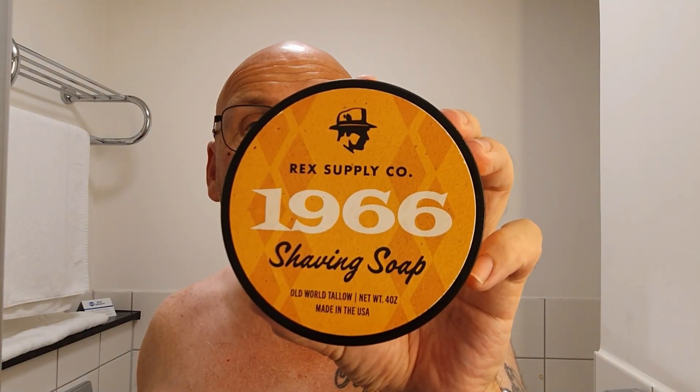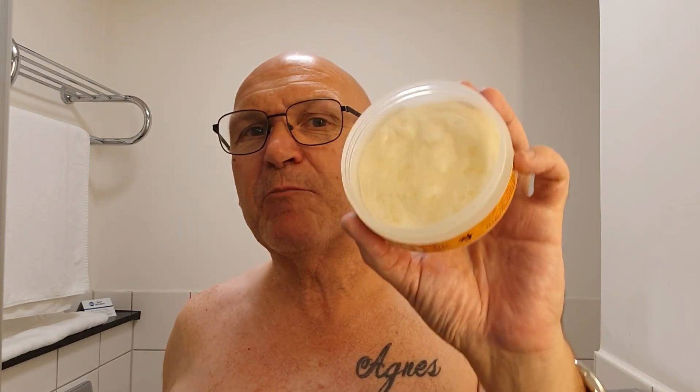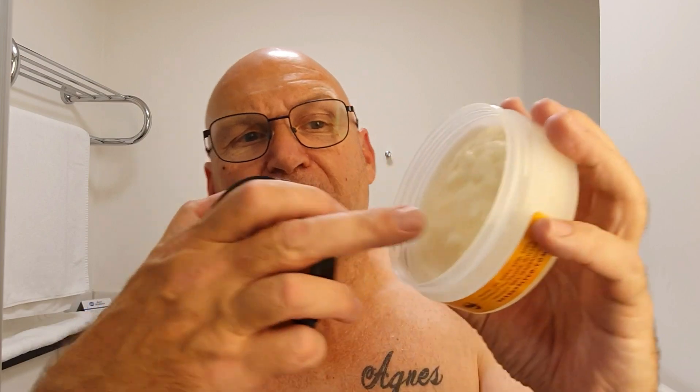I'm just loving the Rex Supply Company soaps. I can't wait for the next one to come out. But today's going to be 1966 - 1966, all-world tallow. I'm just putting this to my nose - citrusy, bergamot, woodsy, spicy. Gorgeous, nice and soft. I'd say this is more like a cream in a tub - it's very, very soft. A cream in a tub, yeah, that's the best way to describe it.